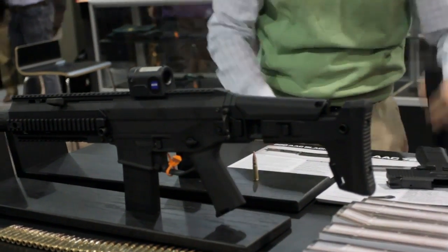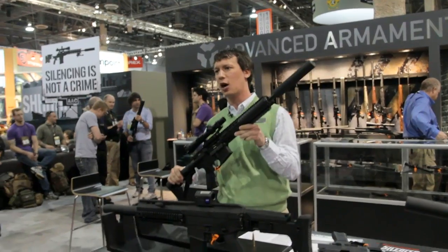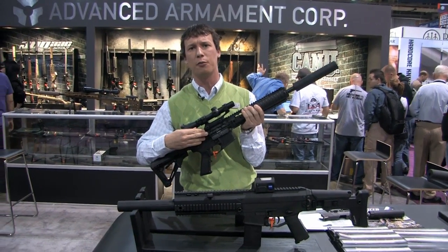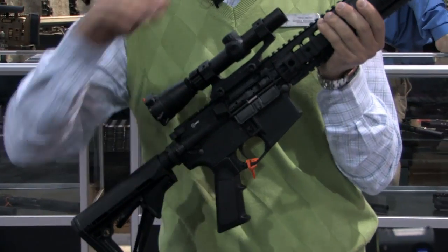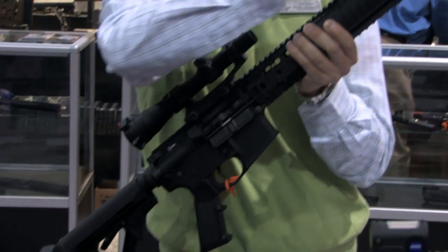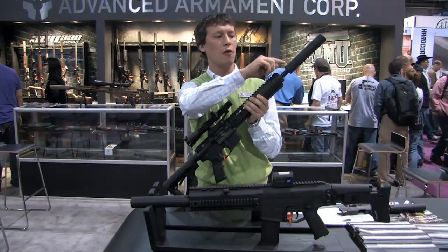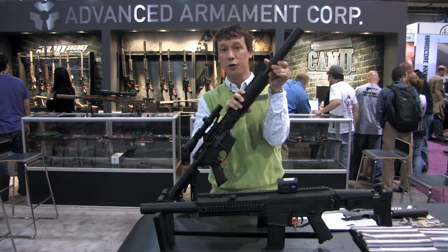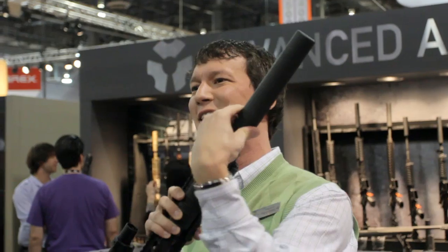This is our 16 inch upper that we're making. It has our M16 bolt carrier group, everything you would need. Knight's Armament rail — a URX rail with an integrated flip-up front sight. Our nitride barrel, our 51 tooth flash hider, ready to mount any of our silencers, including the new 7.62 SDN.